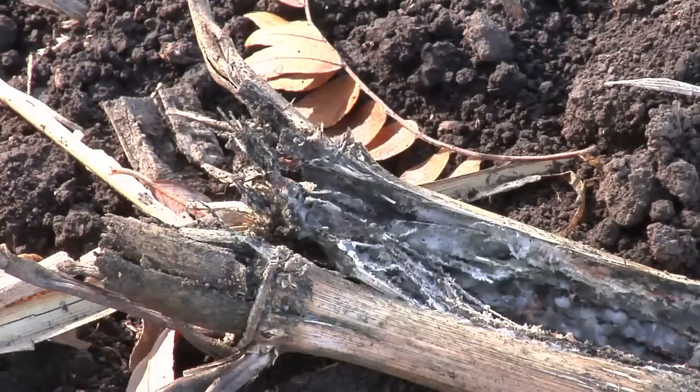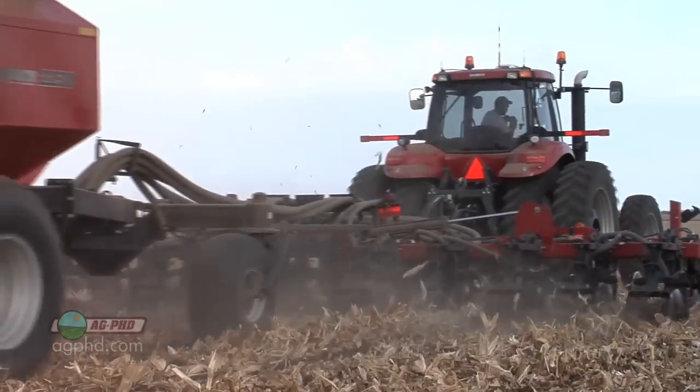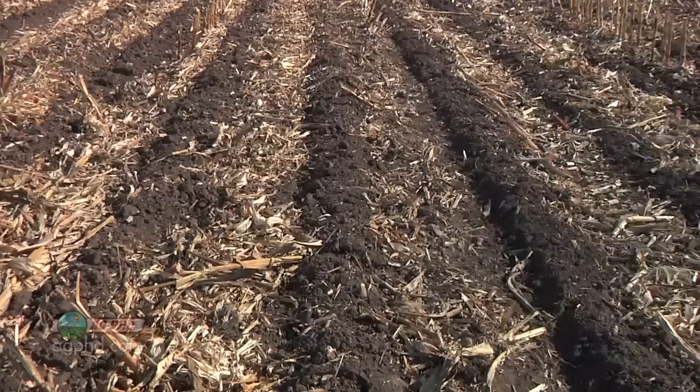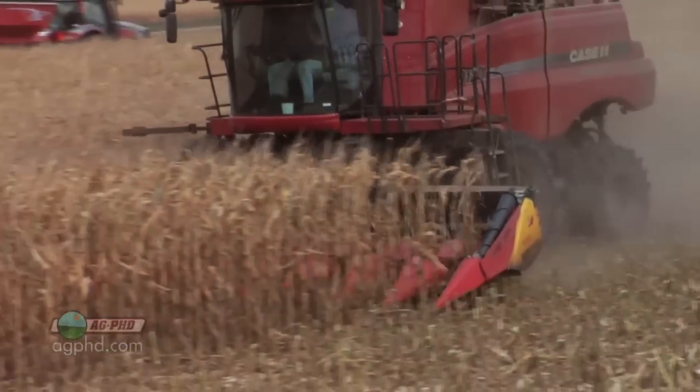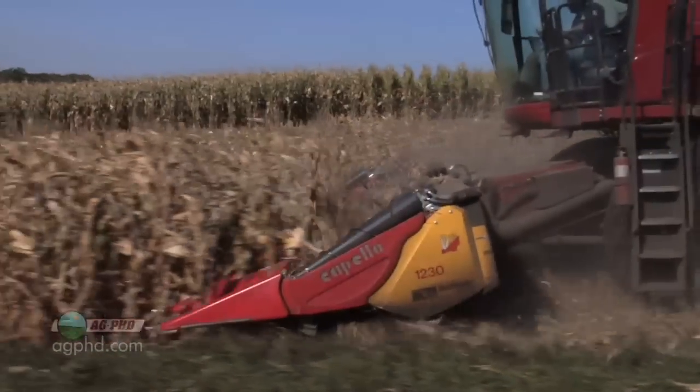In today's Iron Talk we're going to talk about residue breakdown in the field and one of the successful things that we did this fall on our farm. We're extremely happy with how our strip till turned out this fall. One of the things we did a little bit different — we used a chopping corn head everywhere across the farm this year to try and get the size of our residue down.